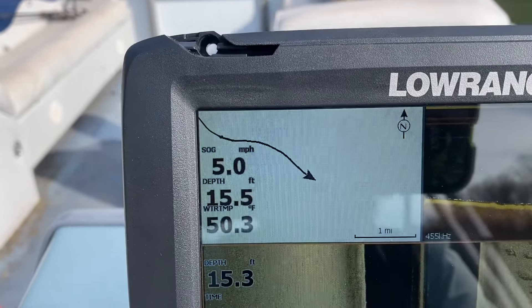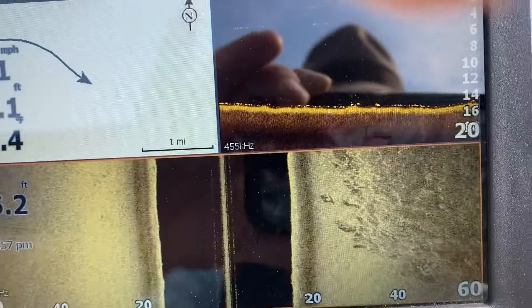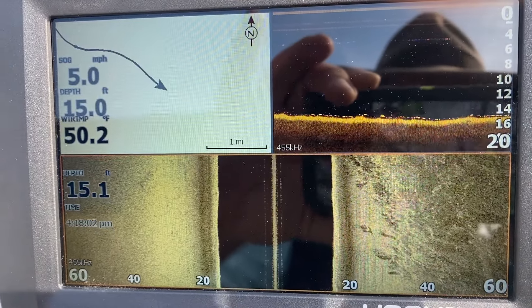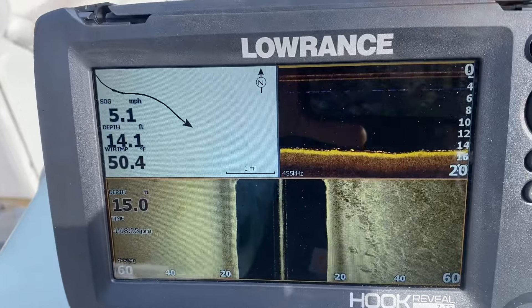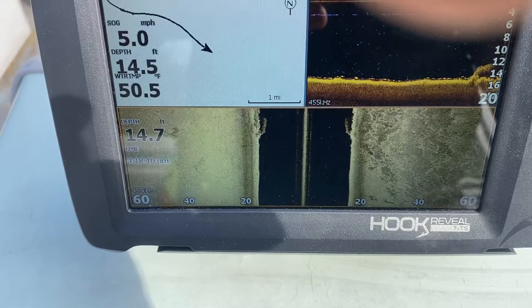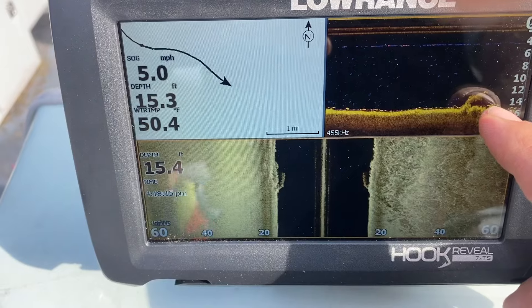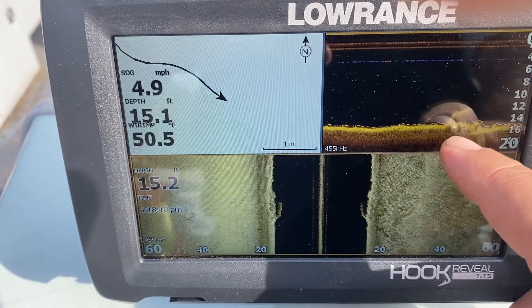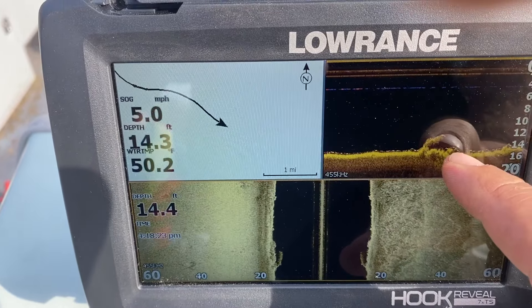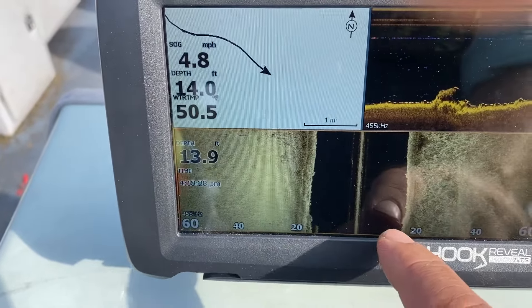But I'm still learning that myself. Here you can see a bunch of bottom structure coming across the screen. Now it's marking some underwater structure there — that's a submerged log. And there's a fish signature right at the tip of that, and down to the side of it, and at the bottom of the river beside it on either side. And there you can see the submerged log on the side scan.